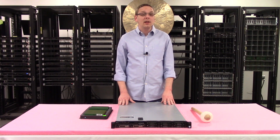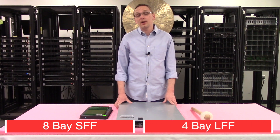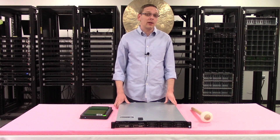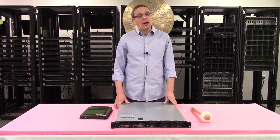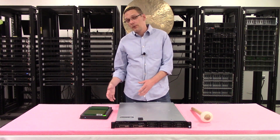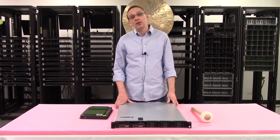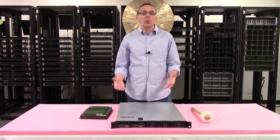First things first, this is a 1U chassis. There are two types of storage options: an 8-bay small form factor like this chassis, or a 4-bay large form factor. If you're looking for a storage server and trying to get a bunch of terabytes at a cheaper price point, I recommend the large form factor — a 4TB or 8TB large form factor drive will be much cheaper. If you're looking to throw some SSDs in, I'd recommend going the small form factor route so you can have more slots to upgrade in the future.